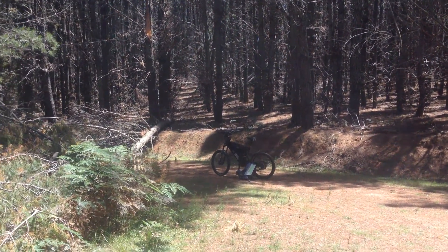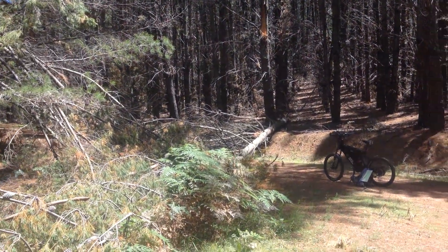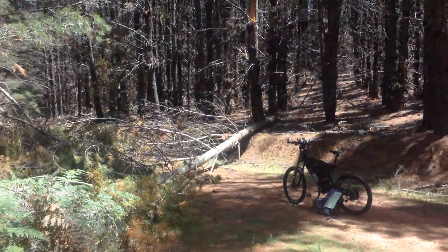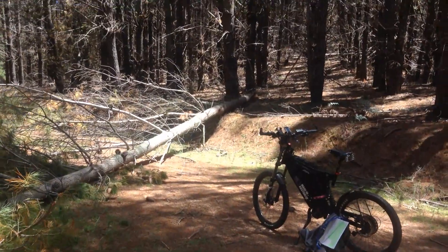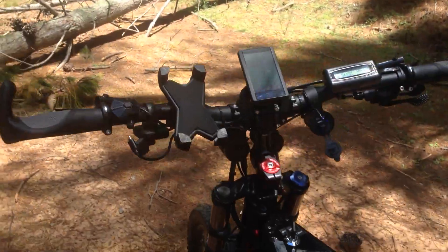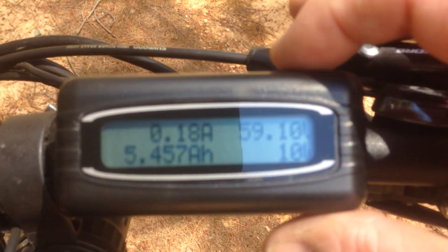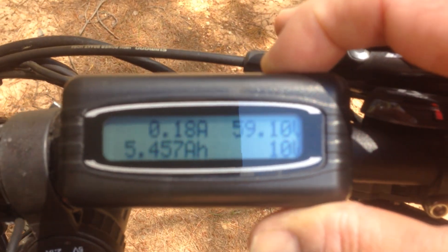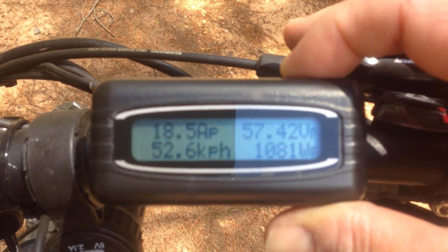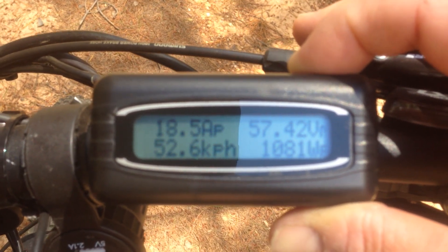Good day YouTubers, just out on the ride here — beautiful day. Mind that noise, I think it's like a billion cicadas or locusts or something, it's almost deafening. I've done a three-down and this is a perfect place to stop and talk about my advantage of 15S while on a ride. Currently I've pulled 5.4 amp-hours out, and I'm down to a 14S battery equivalent as of now. I've covered 18.4 kilometers, and my fastest speed showing is 52.6.